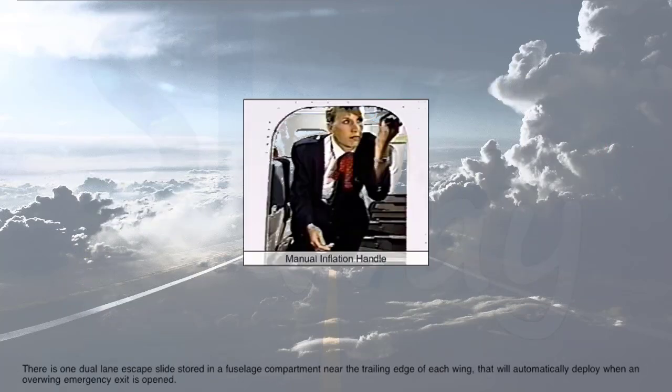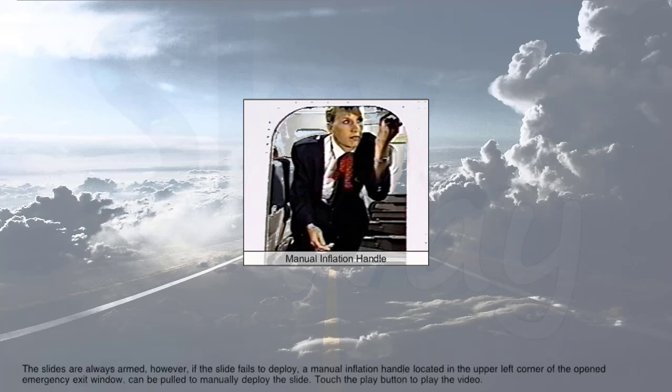There is one dual-lane escape slide stored in a fuselage compartment near the trailing edge of each wing that will automatically deploy when an overwing emergency exit is opened. The slides are always armed; however, if the slide fails to deploy, a manual inflation handle located in the upper left corner of the open emergency exit window can be pulled to manually deploy the slide.